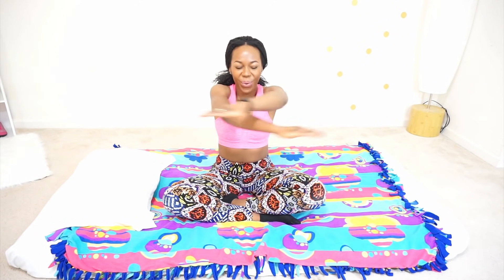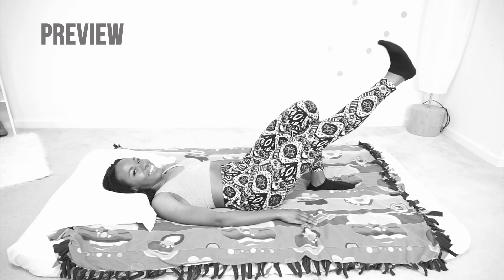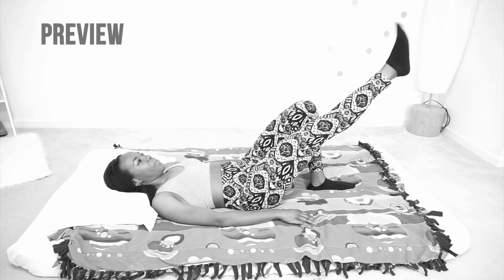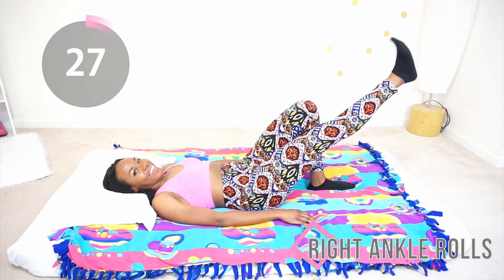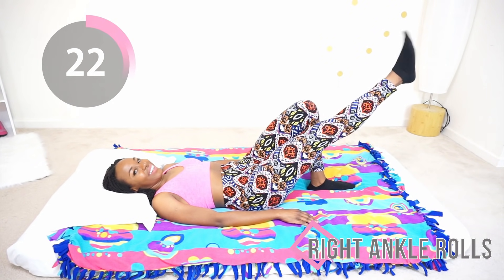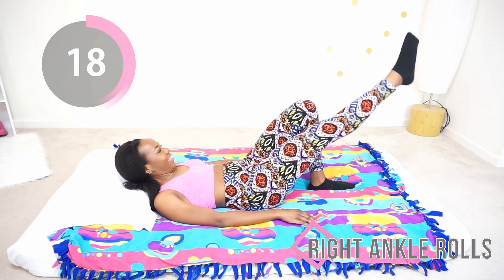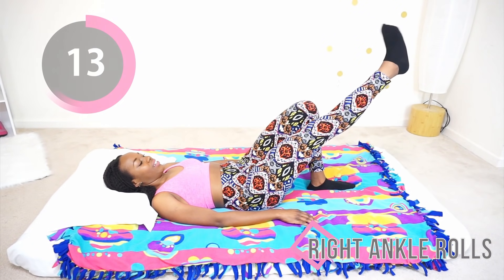Just a few more seconds, hang in there. Good job. Now you can flip back over to your back and we're going to go back into those ankle rolls again — extend your leg and just roll your ankle. I am so impressed that you are working out even when you don't feel like getting out of bed. I know how hard it can be to get motivated especially around that time of the month. I feel you girl, and I'm proud of you. Good job.